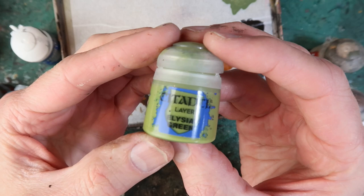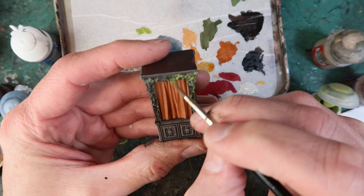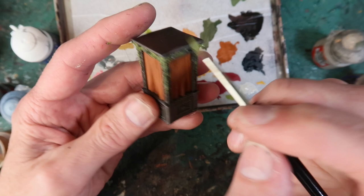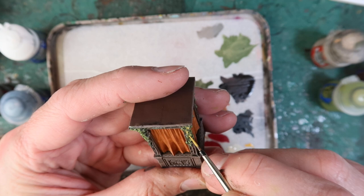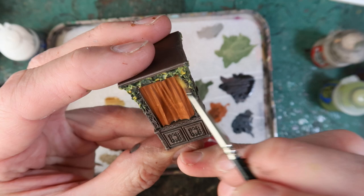Elysium Green I'm using to highlight the greenery. With this I'm just using a brush and dabbing it over the raised areas of the greenery — sort of a semi-dry brush. This just brings out the detail of that greenery without going into too much obsessive detail. I'm also using Averland Sunset, dabbing some very small yellow highlights into that green to really make it pop. That brings out some of those little leaf textures and gives it a bit of depth — from a distance this will look great.